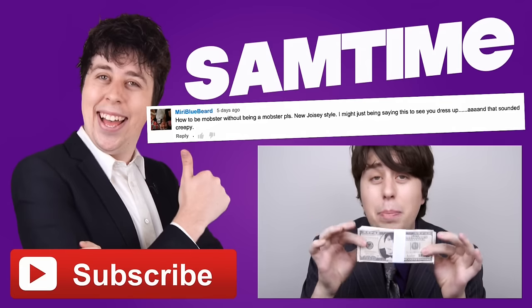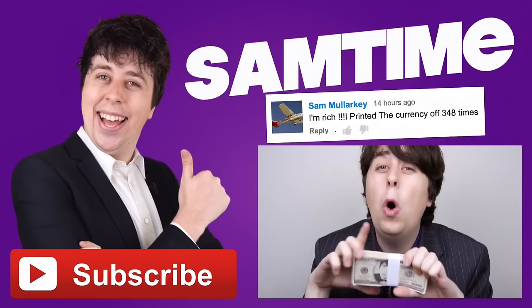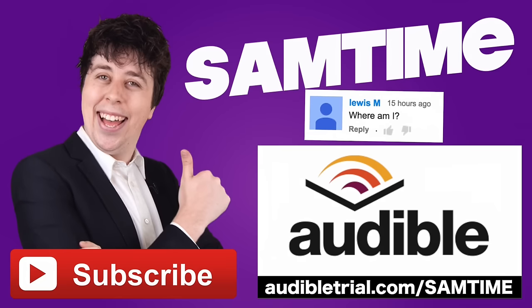Hey, hustlers. Now, while banks might not accept your newfound riches, I'll tell you who will. AudibleTrial.com forward slash Sam time, where you can get a free audio book. Talk about printing things out of thin air. They're printing books out of thin air. Stop the presses.